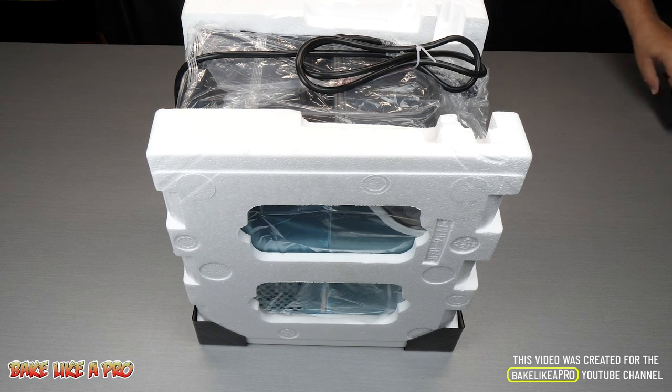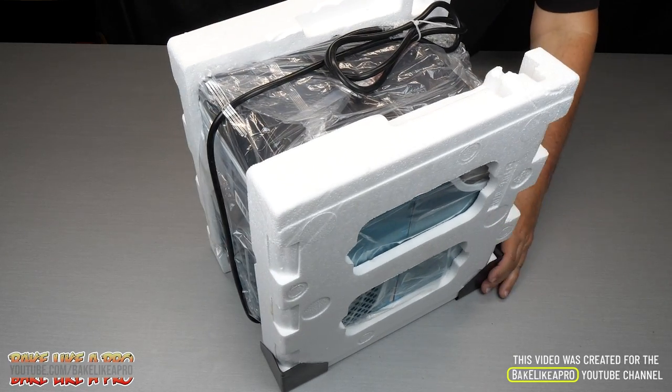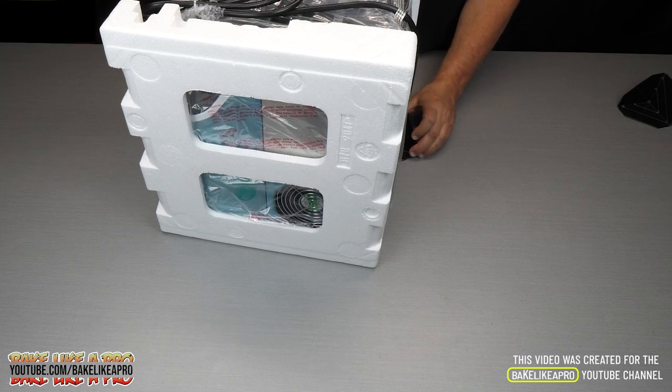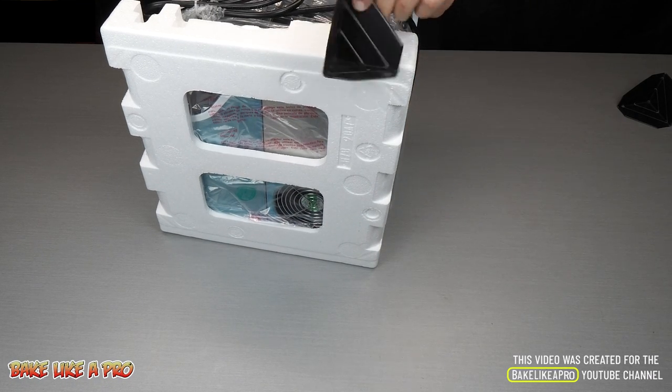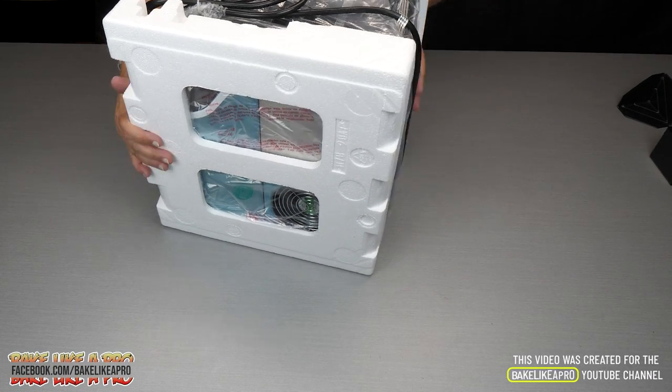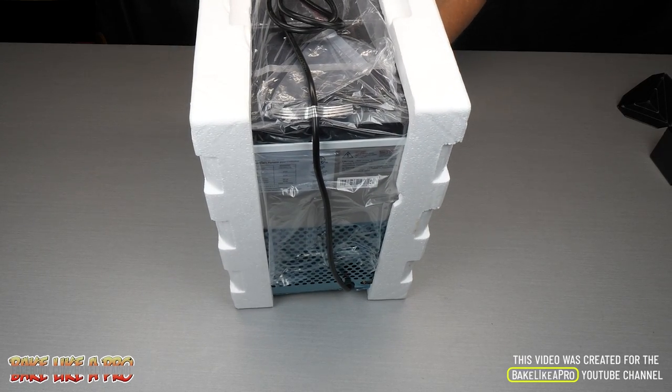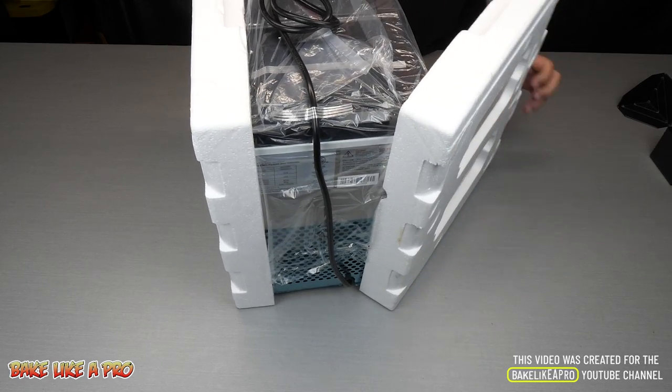This product when it came in the box had amazing packaging, so you know your product is going to end up safe when it arrives at your door. I like that on the edges to protect the edges of the actual unit. Nicely packaged.